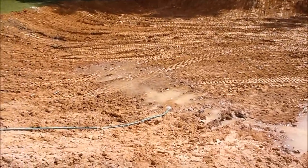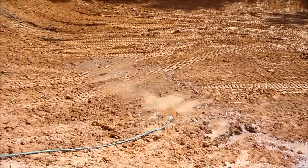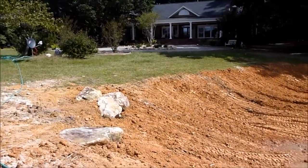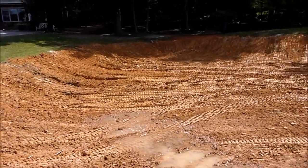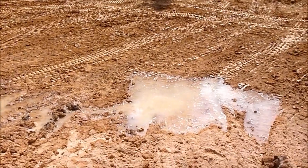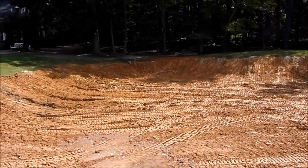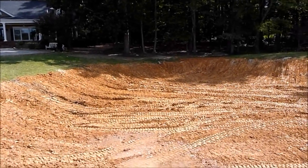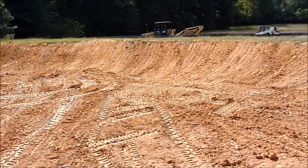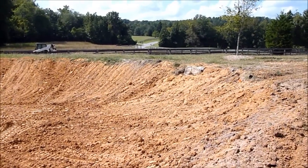We ran the water hose down here just for good luck — it'll probably take six months but every little bit helps. That's the pond sealed now. It's been running for 20 minutes and there's already a puddle. We just need a few big rains and we'll cut the water off. Hopefully one day the water will be up to that rock.